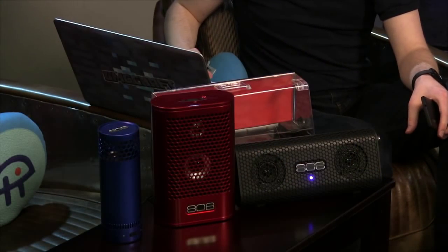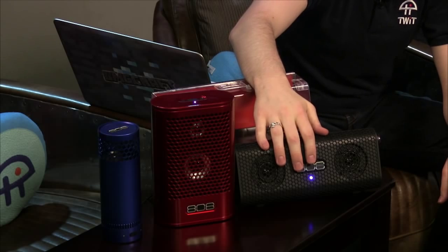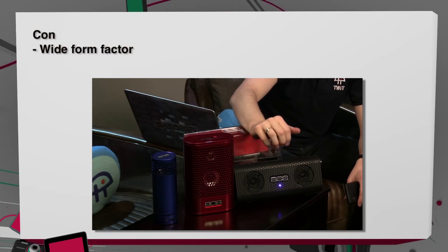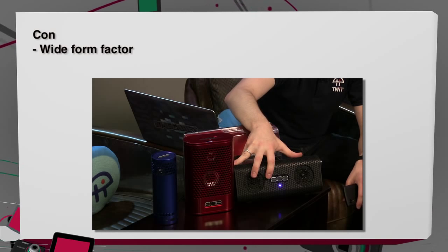The XL is definitely the loudest of the three, though it sounds a little harsher. It's not clear if that's because of the speaker orientation or just the volume. The co-host, having mixed these tracks, can immediately tell where the harshness is. Pros: the only model with play/pause, back, and forward buttons, plus a handle. Cons: the wide form factor. Price: $100.